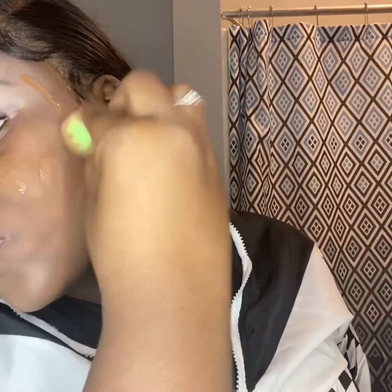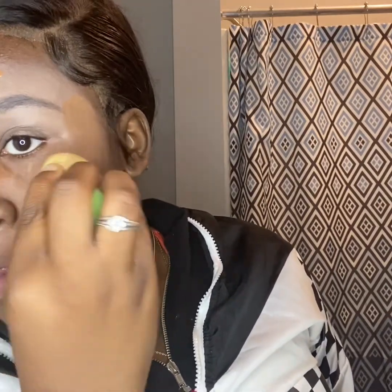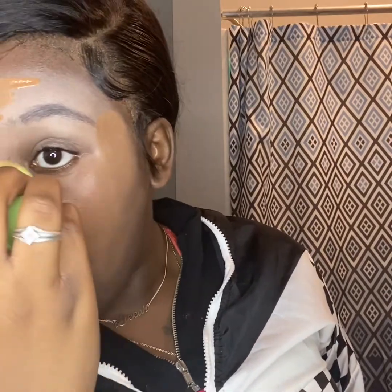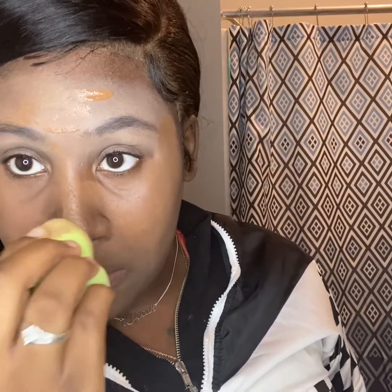Baby, y'all see me dragging it still — don't get on me too bad now. I know better, but I'm going to drag it anyways. I don't really wear makeup like this, so y'all got to take it easy on me. I really don't wear makeup at all.